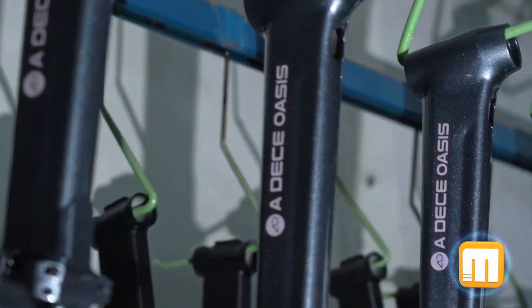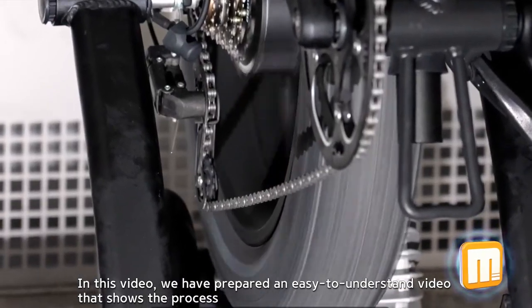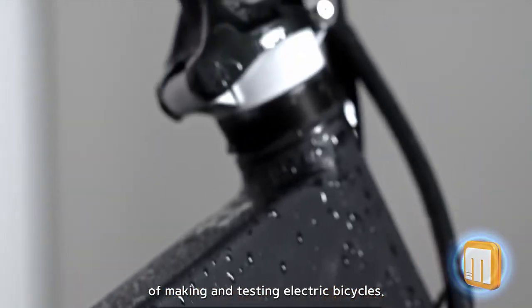Hello, I am Mobilant. In this video, we have prepared an easy-to-understand video that shows the process of making and testing electric bicycles.